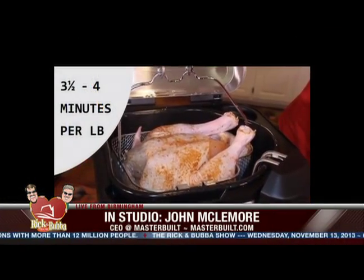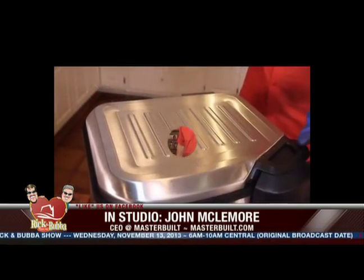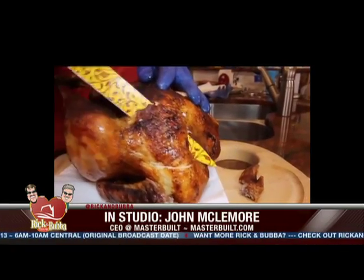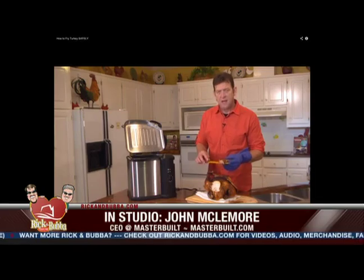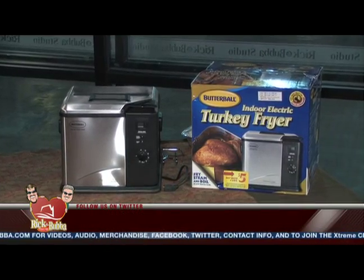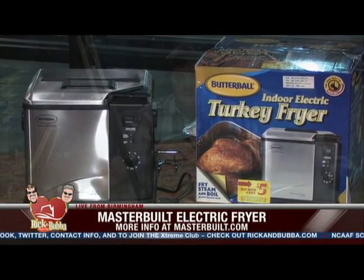There's no guesswork, it's easy, there's no propane, there's no open flame. It's even easier to fry than frying on your stove. This product is guaranteed to never overheat your oil — and overheating your oil is really the problem. You can go to masterbuilt.com and click on how to get to know your Butterball Turkey Fryer. We take you through step-by-step how to prep, inject, season, fry, and eat the turkey. They're available at Walmart, Lowe's, Home Depot, and Costco.